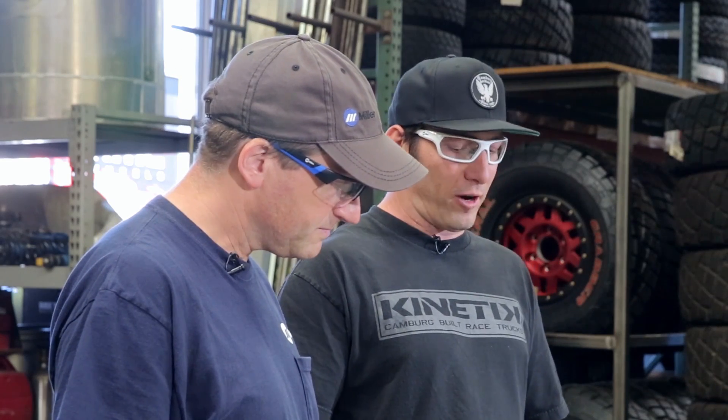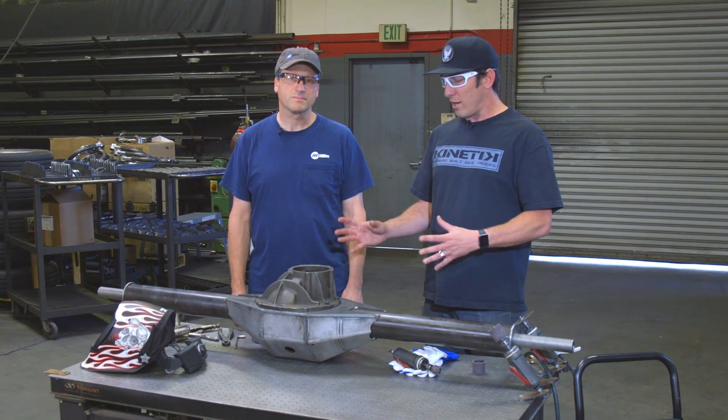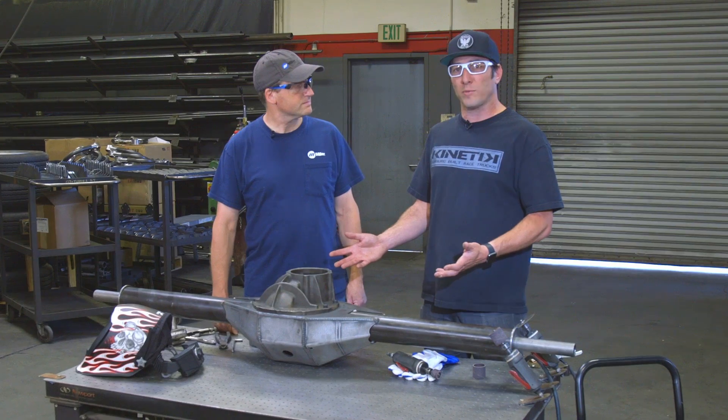Today we're going to be welding one of our three-and-a-half-inch nine-inch custom fabricated rear end housings. These are used in hot rods, off-road race trucks — pretty much anything you throw a lot of horsepower at.